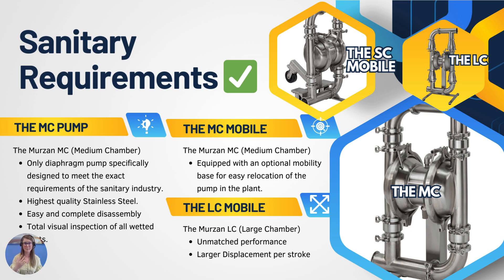Above the MC you'll see the MC mobile — your medium chamber pump equipped with an optional mobility base for easy relocation in your plant. To bump up to the next size, we have the Merzon LC large chamber pump. This offers unmatched performance with a larger displacement per stroke, so if you're running larger processing products through your line you might want to go for the LC.